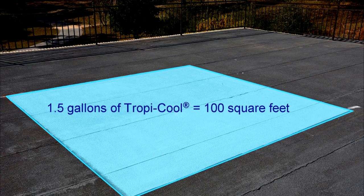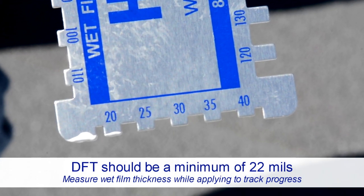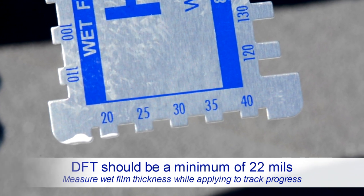TropiCool 100% silicone white roof coating should be applied at approximately 1.5 gallons per 100 square feet. Dry film thickness should be a minimum of 22 mils across the entire roof. On rougher surfaces, an additional coat may be required to get a uniform, consistent thickness over the entire roof surface.